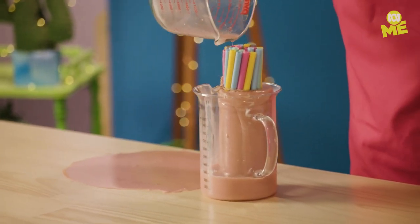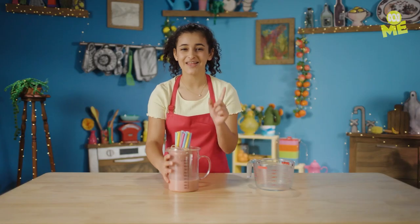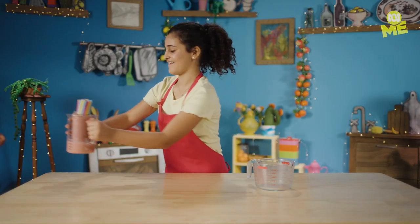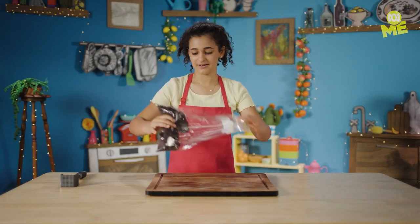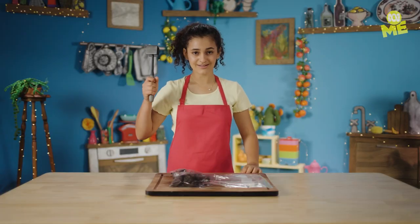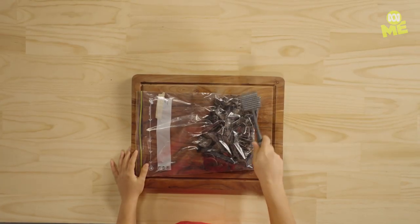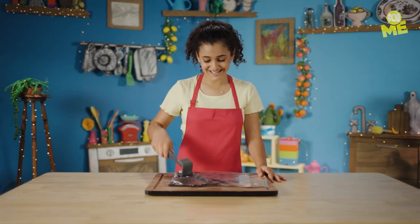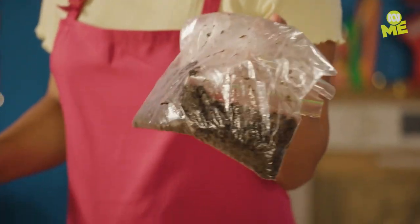I did say it was gonna get a bit messy. Pop this in the fridge for a few hours, then let's get started on the dirt. Chuck the chocky bickies into a bag — now time to smash. Please don't smash your hands. We want this to have dirt consistency. Tasty, tasty dirt. This looks pretty dirty to me.